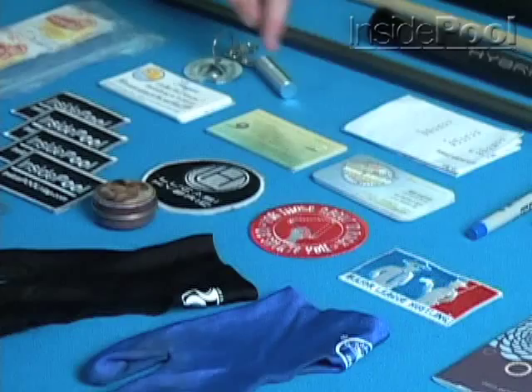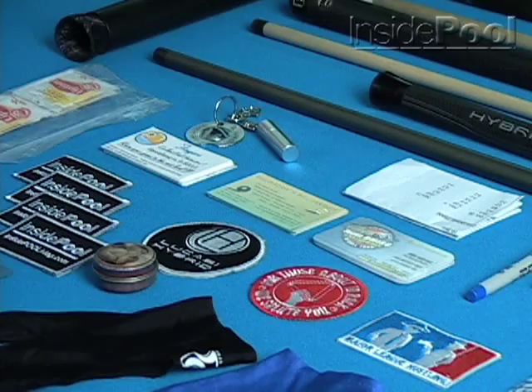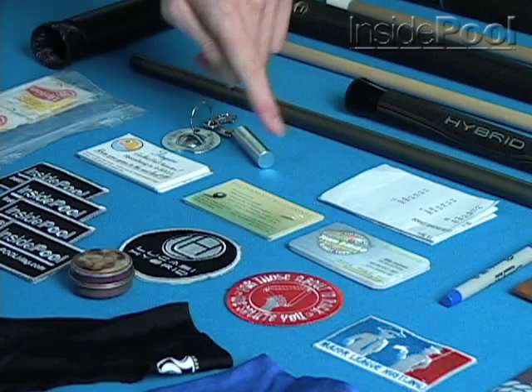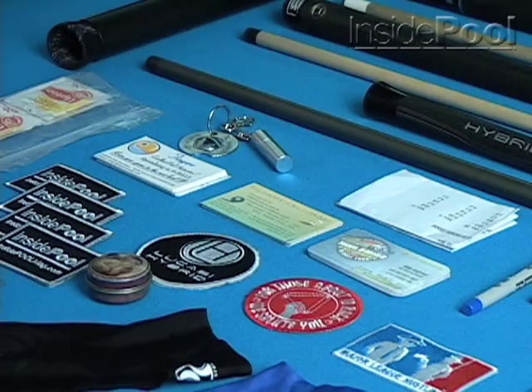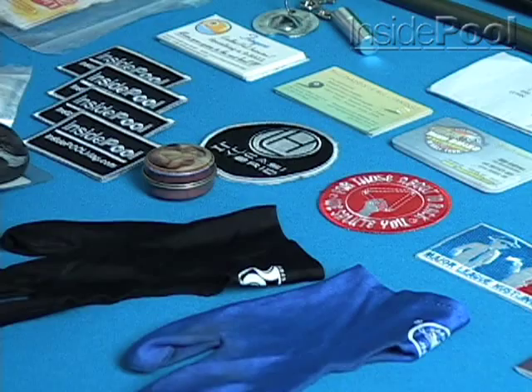I've got a couple of business cards. First, Team DiMero Nationwide Tour, which just started this year — it's a 10-ball tour. One of my buddies, Mike Andrews, is actually the co-founder of the tour. You can go on the internet and check that out. I've also got Big Daddy business cards — that's my home pool room in Glen Burnie, Maryland, right near Baltimore. Rick Molinaro is the owner of that pool room.